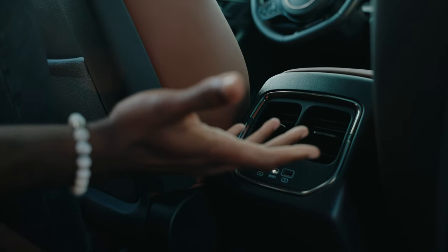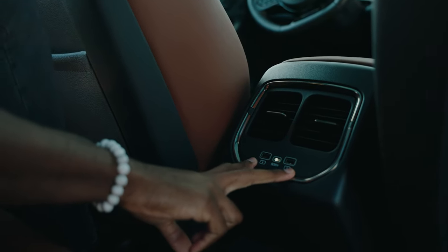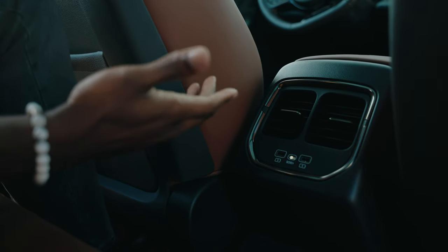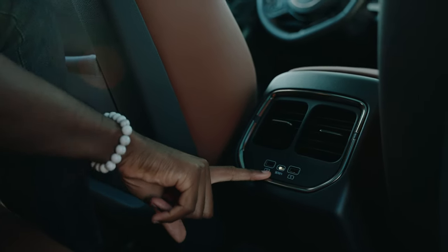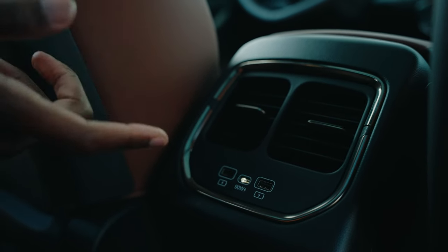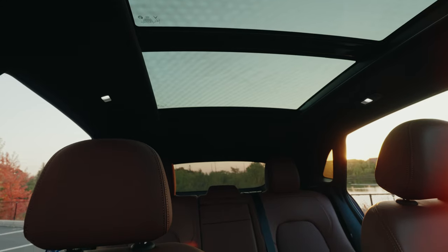Looking at the back here, you've got the manual ventilation system, adjustable as in any standard car. What's really cool is you've also got two USB-A charging ports and a 90-watt USB-C fast charger. You don't really see that too often, so it's nice to have the ability to fast-charge your devices back here.